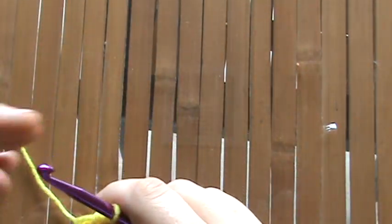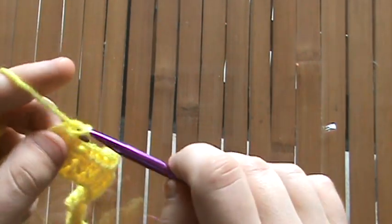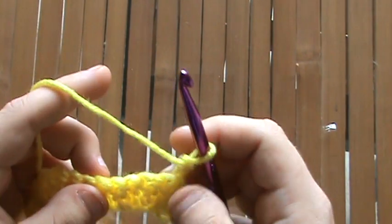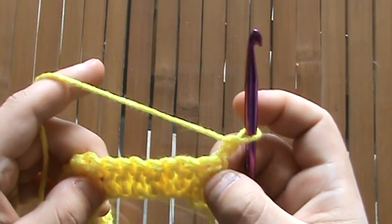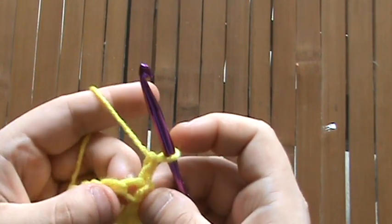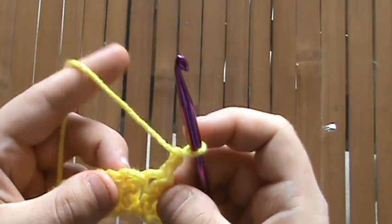To do row two, first we're going to chain two — one, two — and then turn. That's going to act as our first stitch on the next row. Since that acts as our first one, we're going to skip this first stitch right here and go ahead and double crochet into the second one.